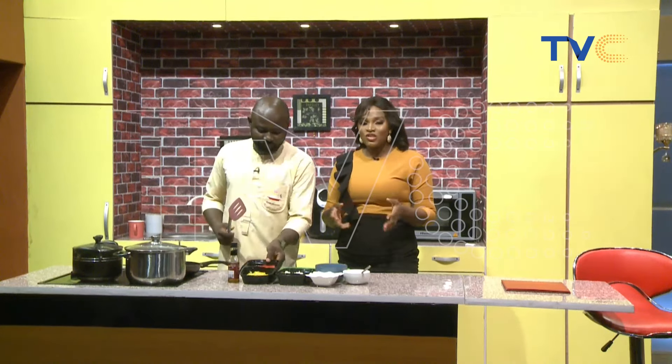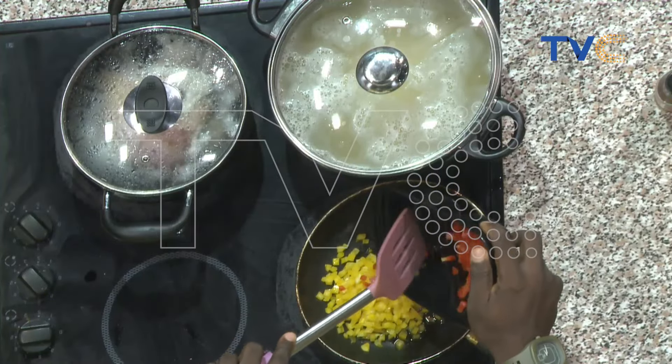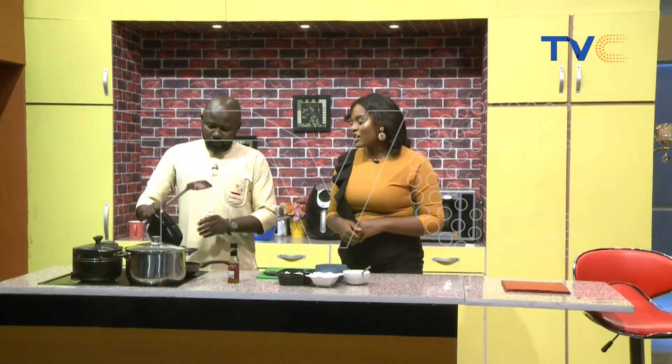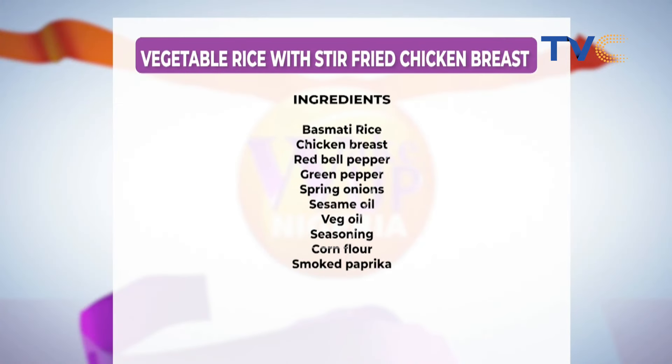For those who are trying to ditch MSG, you could actually learn how to use your spices, and you'd be amazed by what you can achieve with your food. Let's take a look at the ingredients on our screen right now. Check out what we are making use of this morning so you can scribble them down. Vegetable rice with stir-fried chicken breast: basmati rice, chicken breast, red bell pepper, green pepper, spring onions, sesame oil, vegetable oil, seasoning, corn flour, and smoked paprika.